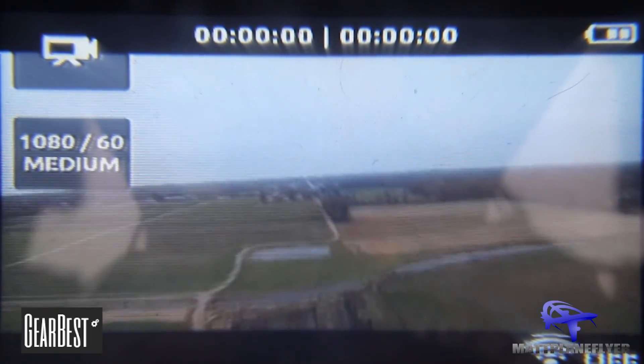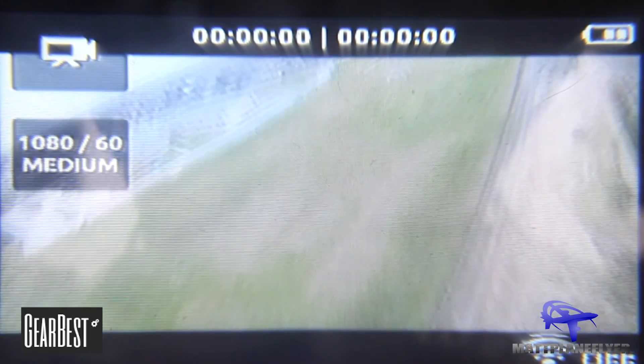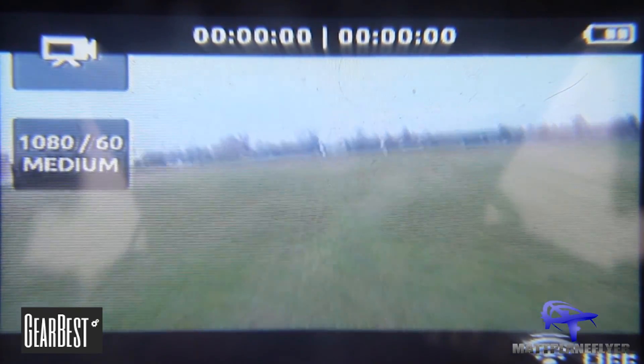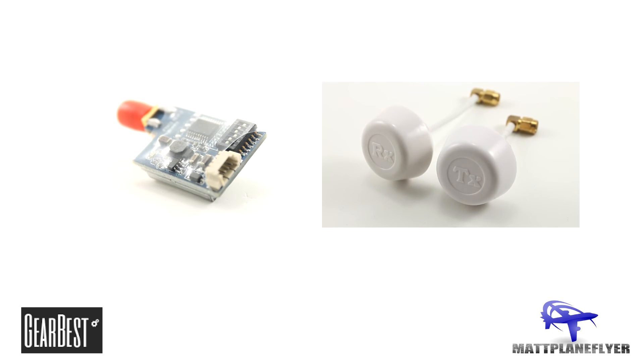This is a great choice for a mini quad because of how small and lightweight it is, but it's also a great choice for really any shorter distance FPV application. I've included a link in the description for the transmitter and the antennas that I used. It's currently running for about $20 on GearBest.com, which I think is a fairly reasonable price considering how powerful it is for its size.